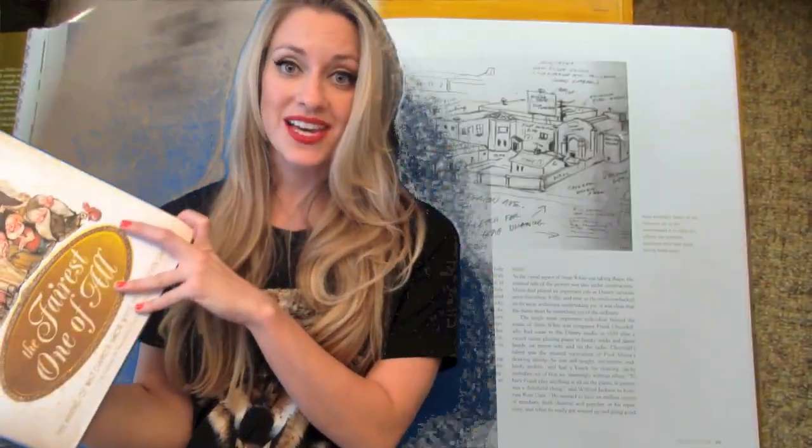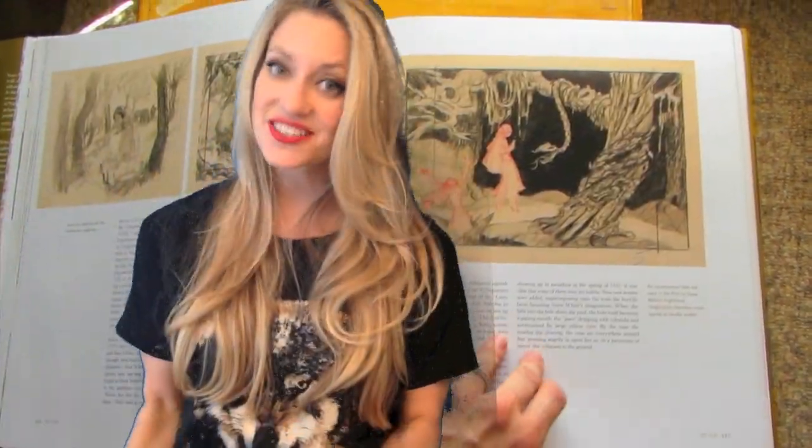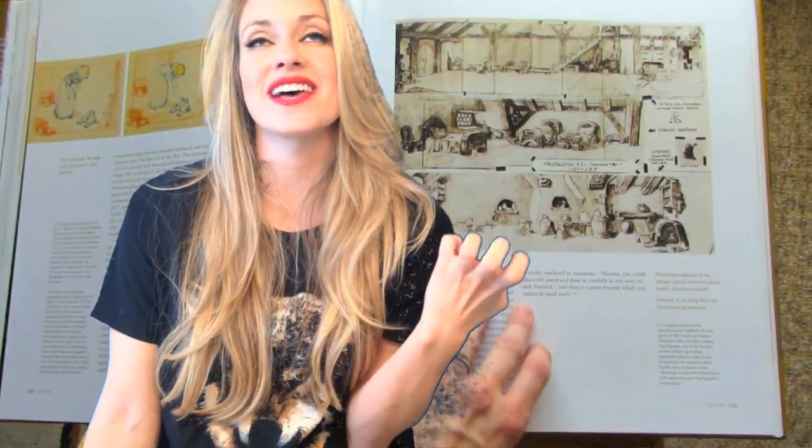This is basically everything you need to know about the making of this movie. It's going to tell you the history, give you interviews, facts, and pictures. I loved this book. I have been reading this book every single night before going to bed. Being an animation nerd, this was just like the best bedtime story ever.